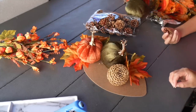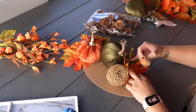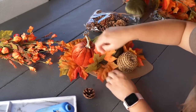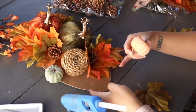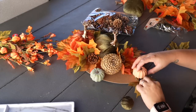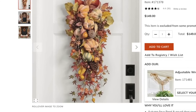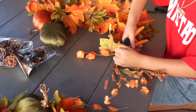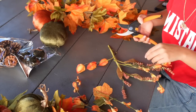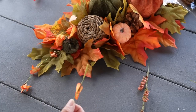I continued adding more greenery and pine cones throughout the swag, making sure to cover all of the areas and nooks and crevices with greenery so that none of the cardboard backing would show. You can always use a larger cardboard sign to make your swag even longer. I also wanted the little picks coming out the bottom of the original swag, and these gave it added length. My daughter helped cut all the little stems individually off the picks, and then I added them throughout the bottom of the swag.